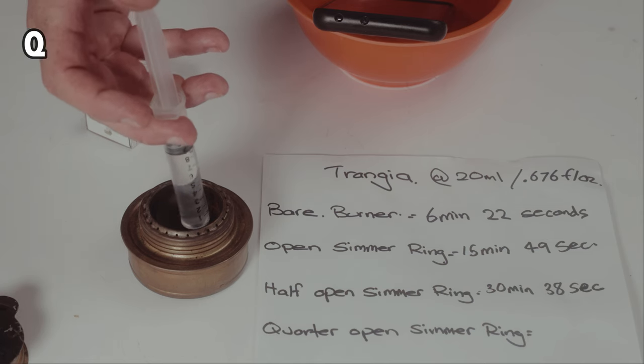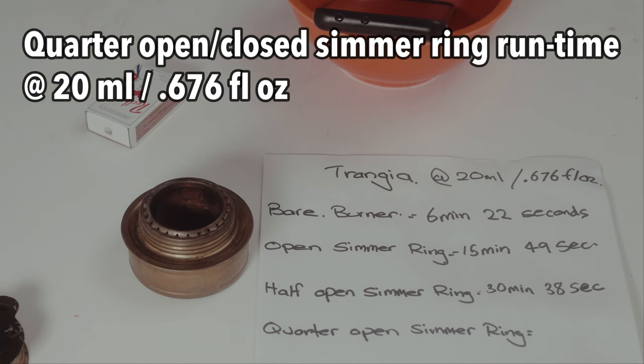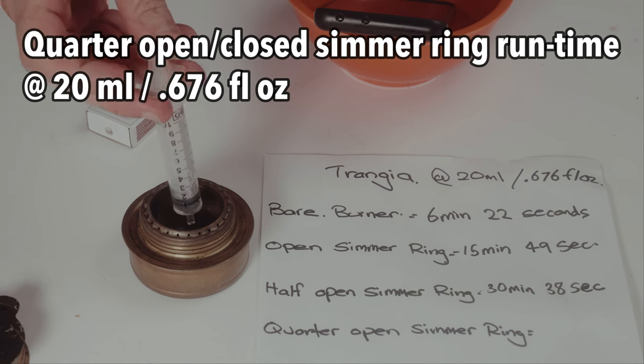I'm going to try the simmering quarter closed, just open, but I'm going to actually let the burner run for a minute and a half to two minutes and let it bloom — get a bit of heat into the burner — because it may not even be able to sustain the flame, but just out of curiosity.